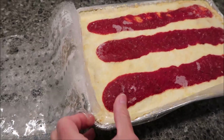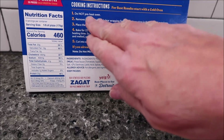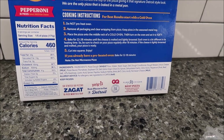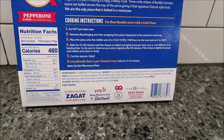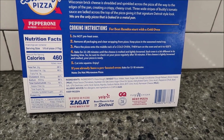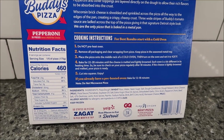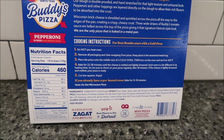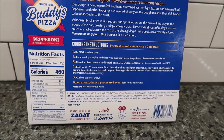The cooking instructions are different. You do not preheat the oven — they're very clear: do not preheat the oven. Remove all packaging and clear wrapping from pizza. Keep pizza in the seasoned metal tray. Place the pizza onto the middle rack of a cold oven, then turn on the oven and set it to 425. Bake for 22 to 28 minutes until the cheese is melted and lightly browned. Each oven is a bit different in its heating time, so be sure to check on your pizza regularly after 18 minutes. If the cheese is lightly browned and melted, your pizza is ready.